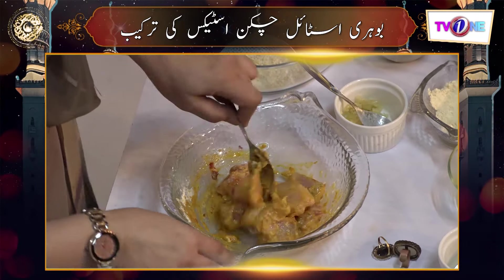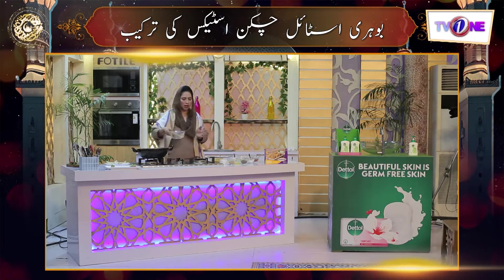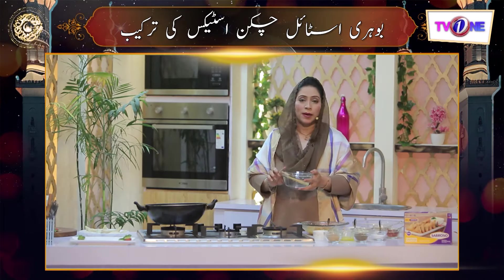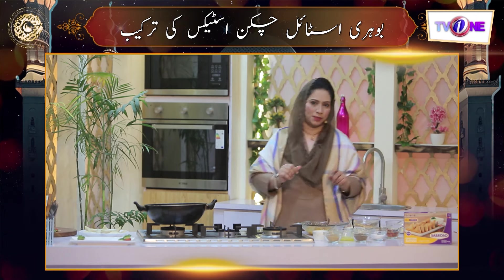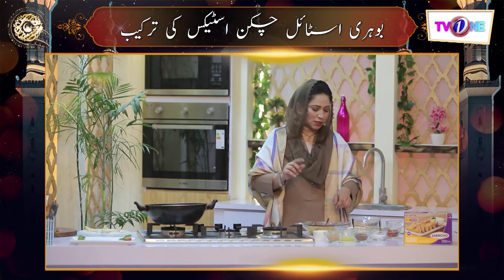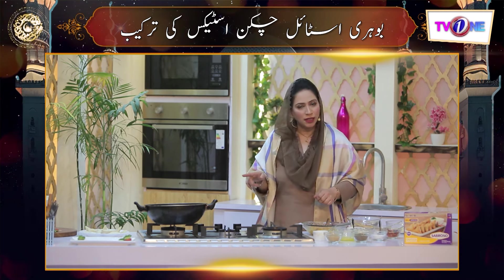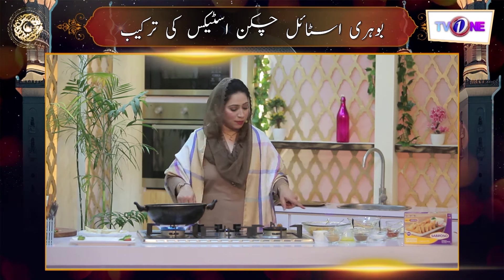I will give you a small tip. We have shashlek sticks. What I have done? I dipped them in water. Whenever you use shashlek sticks, you can dip them in water first. When you add them to the frying, they will not soak up the oil. Now we will put them in water.